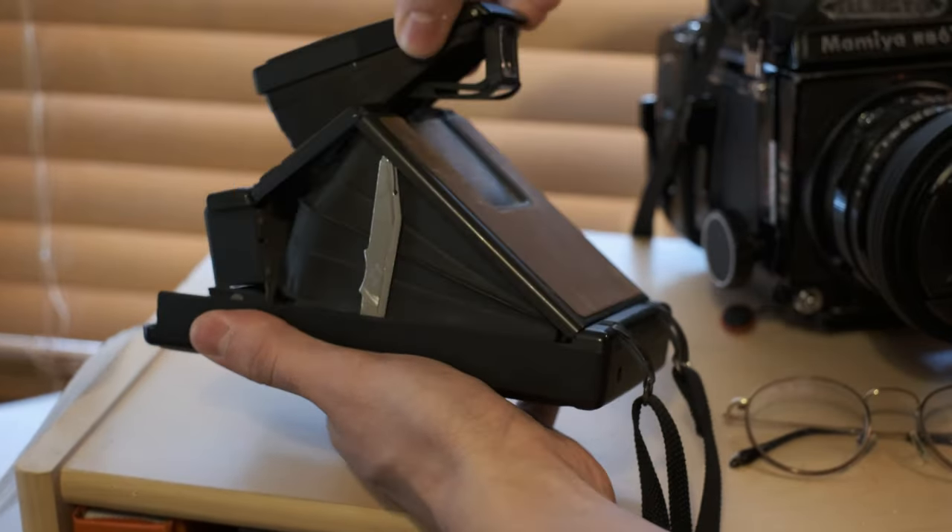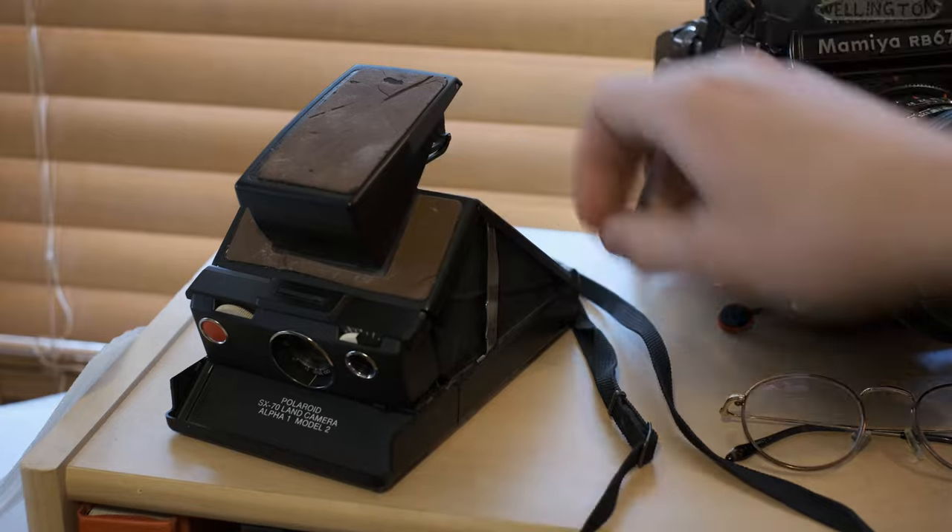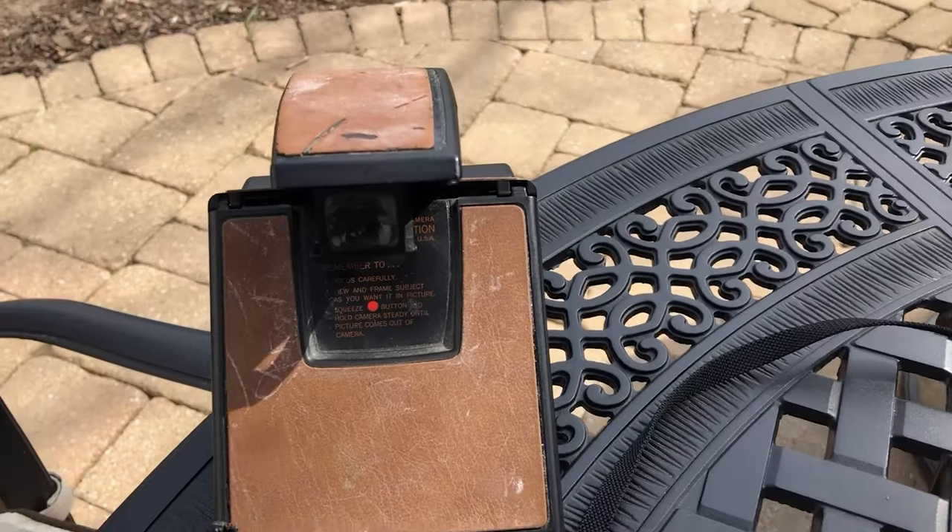One thing about the viewfinder in this thing is it is a pain in the ass to look through. It's a very narrow window of sight where you actually see the image, but once you get it, there's a little split image inside there that allows you to nail your focus pretty darn well.